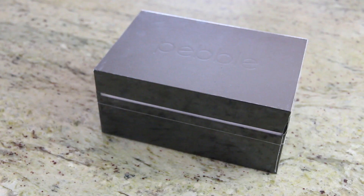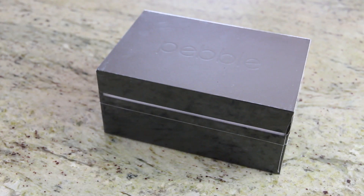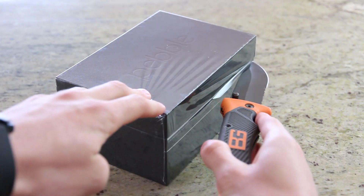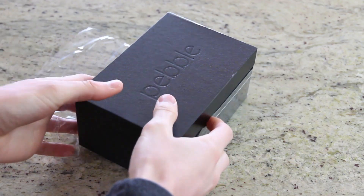The Pebble Steel smartwatch is shipped in an incredibly high-end box that simply has the word Pebble etched into the top. We'll discuss the device more in depth in a second, but using my knife, I'm going to cut the plastic shrink wrap and start the unboxing process.